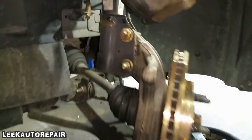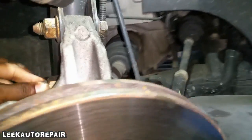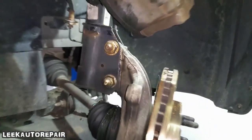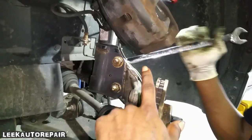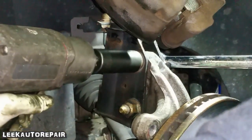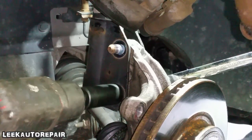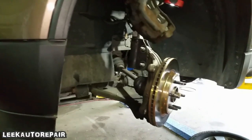You got the caliper hanging up properly. So the next thing you're gonna do is remove these two — it's a nut and bolt setup on this knuckle for the strut itself. Go ahead and remove those. Get a wrench to hold the other side to stop it from spinning. It's not the right size, but it'll catch it from spinning. You got a 24-millimeter socket on here.